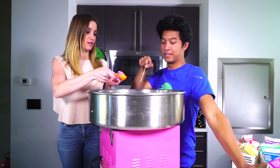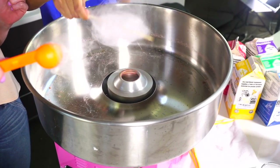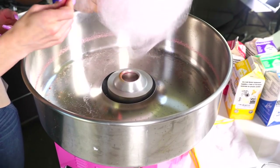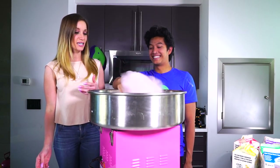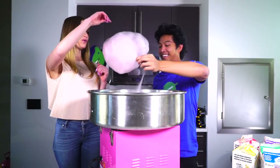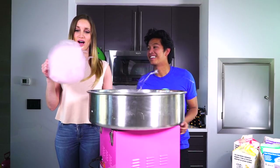Go ahead and put it directly in the center. Wow, oh my god — that was so quick! How does it turn into this? The sugar's just melting really fast. I've never seen anything like this. Oh my god, that is so cool! Oh gosh, I don't know how I'm going to be able to make a burrito — I want to eat everything right now!